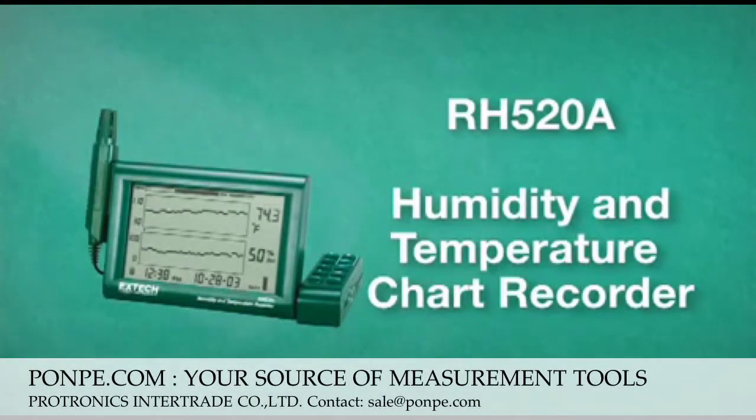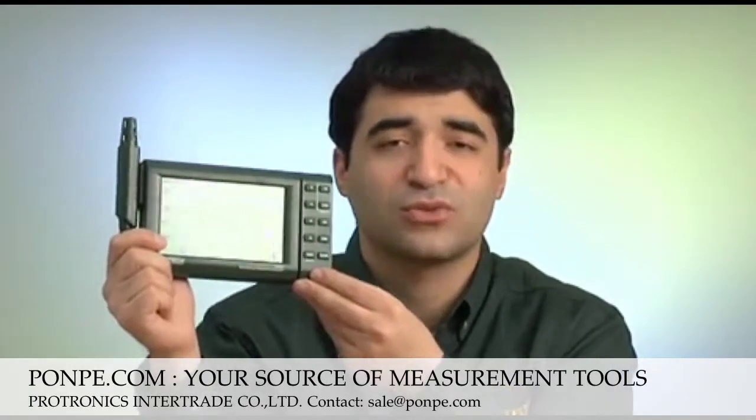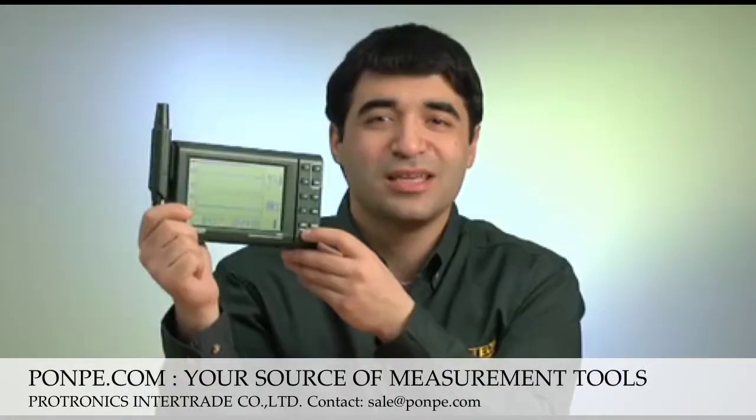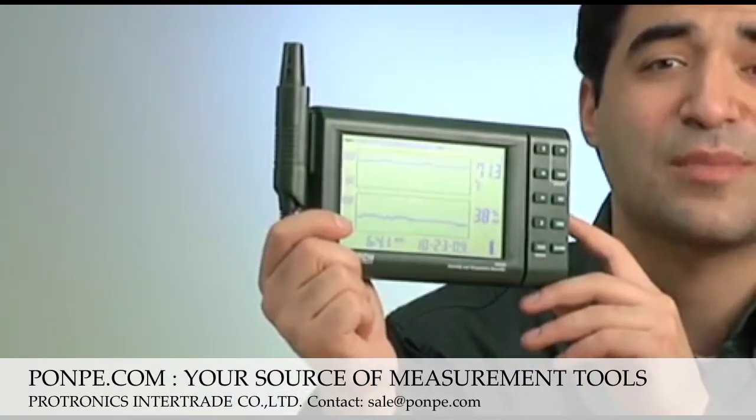The RH520A humidity and temperature chart recorder is a user-friendly, easy-to-operate paperless graphical data locker. The RH520 takes simultaneous humidity and temperature measurements, plus time and date.